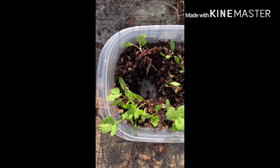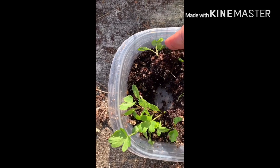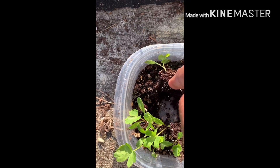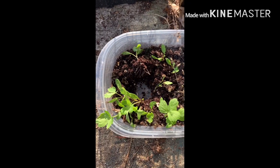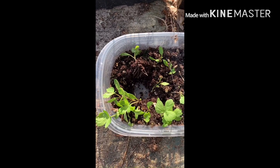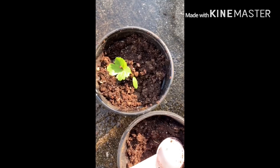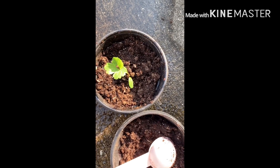You're looking at ashitaba, also known as donkwe or tomorrow's leaf. I put the seeds in the refrigerator for about two weeks because they need to be cold stratified, and then I put them outside — they need light to germinate. They sprouted, but it took a while, and now they're ready to go into pots.